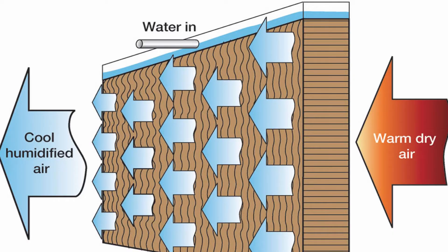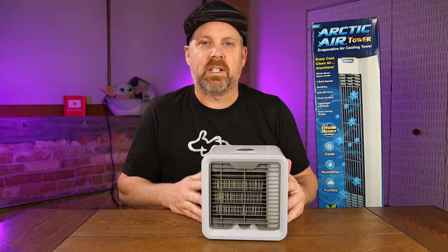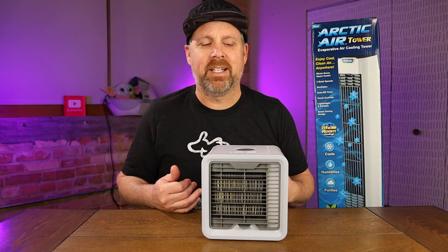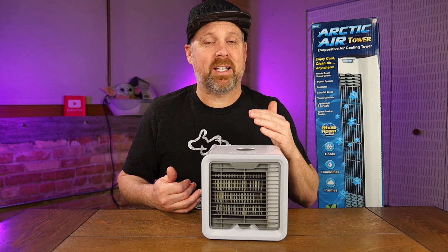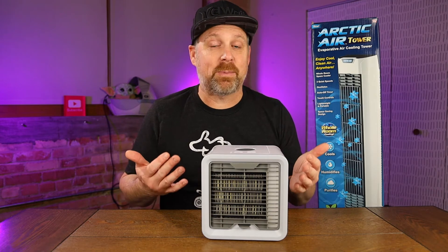If you're familiar with Arctic Air, it is an evaporative air cooling device — this being a tower version. They've had two previous versions. I'm from Michigan, so here in the summer it's very humid, and these devices aren't going to work very well. If you live in a humid climate, it's probably not going to be the answer for you. But if you live somewhere dry and not humid, from what I've been seeing in the comments, people say these things work great. So take that into consideration.